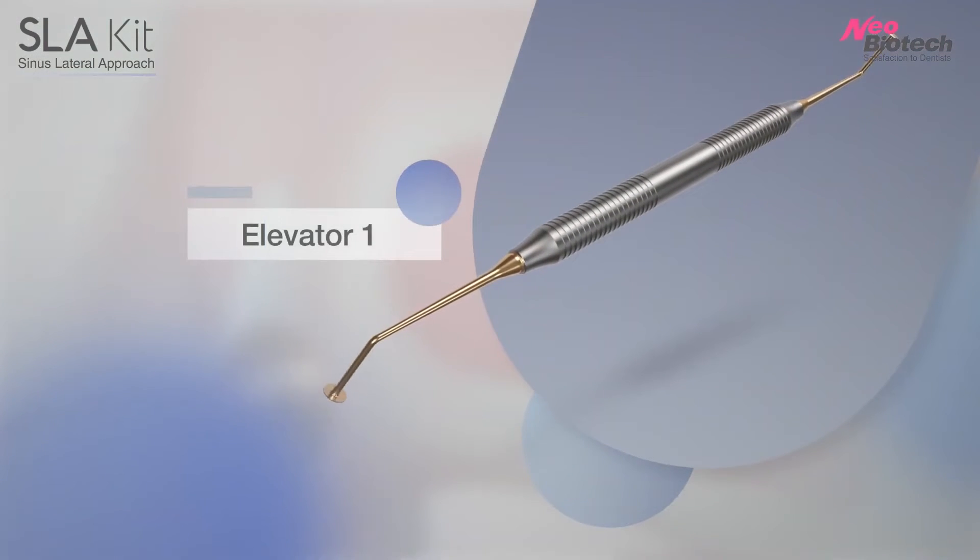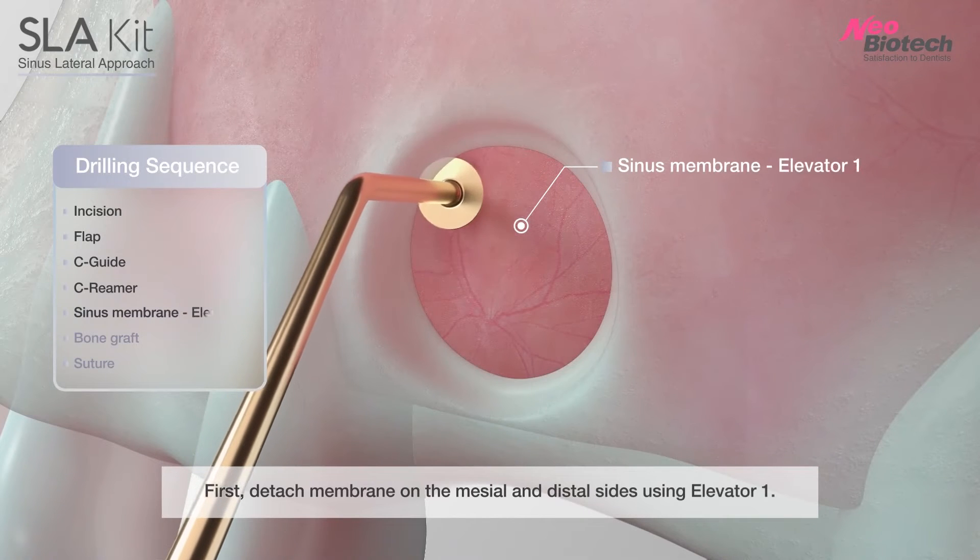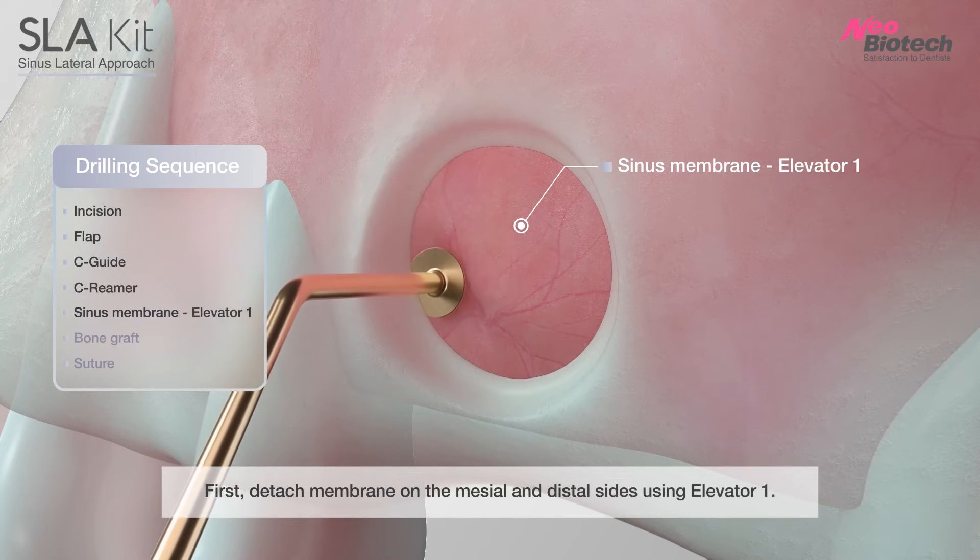C-Reamer Number 1 Sinus Elevator. First, detach the membrane on the mesial and distal sides using the Number 1 Elevator.